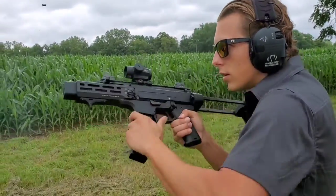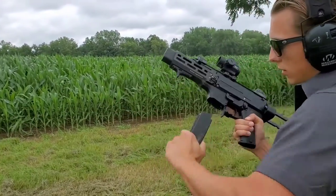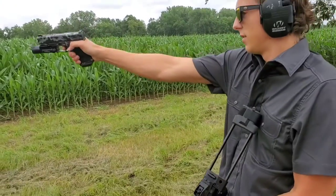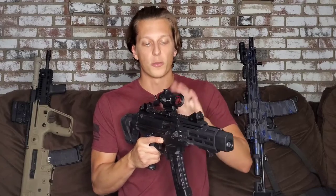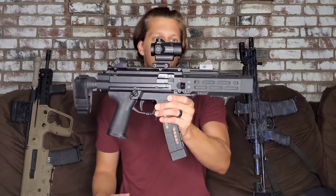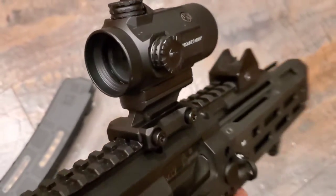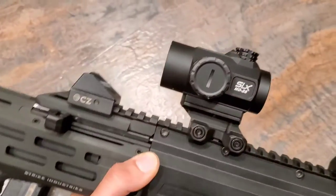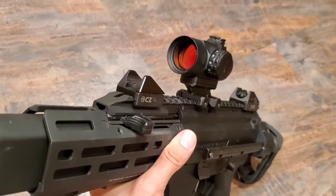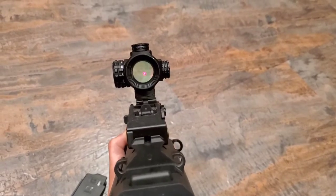The optic I'm running is the Primary Arms MD-25. This has been a really good optic — it hasn't given me any trouble. It's still fairly new to the market, within about a year. It has night vision capabilities and I have a full review on it if you want to check that out. It's a good size, has a good field of view, and isn't too crazy expensive. Primary Arms is really good about making solid optics for a good price, and I haven't felt any need to change it.